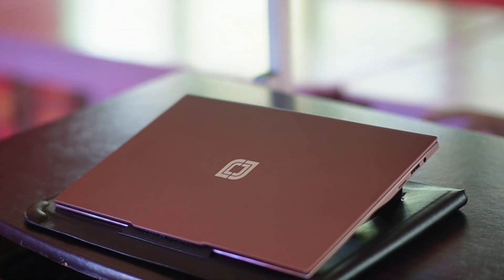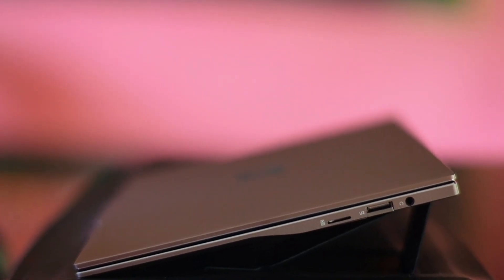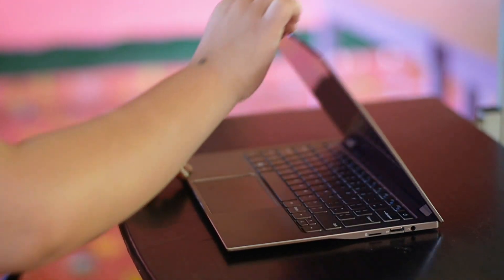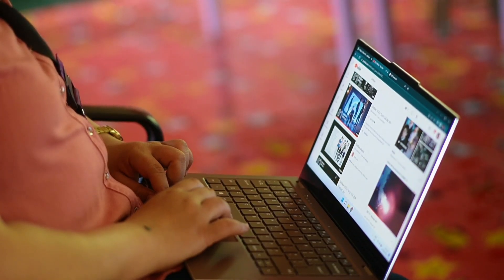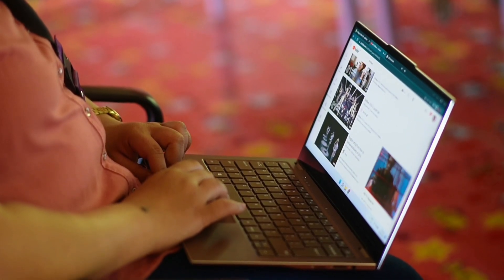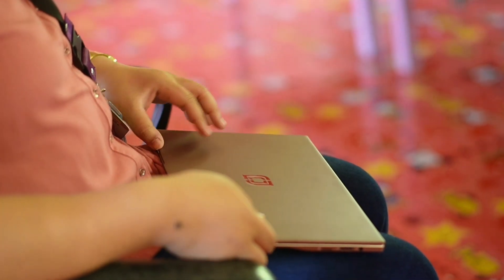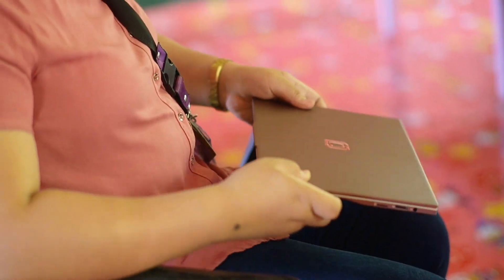Right now we have a laptop which definitely looks sleek and elegant. It has a metal unibody and it is insanely slim, and so are the bezels. It is ultra lightweight — lighter than the MacBook Air. Its color is mocha brown, which stands out among other laptops.